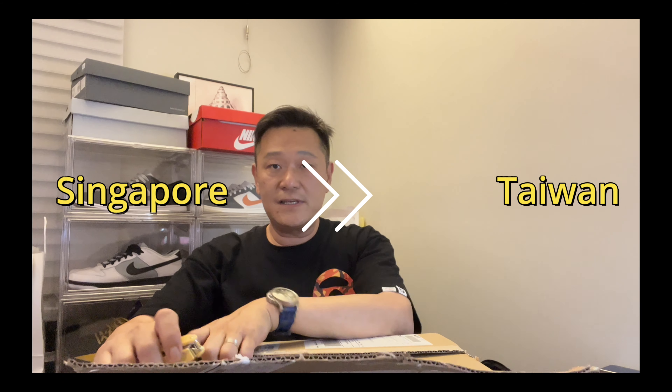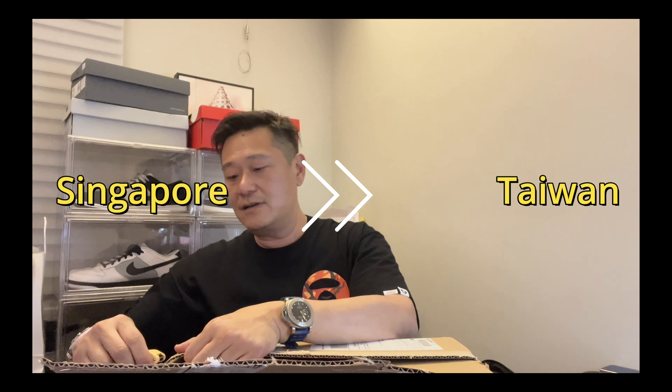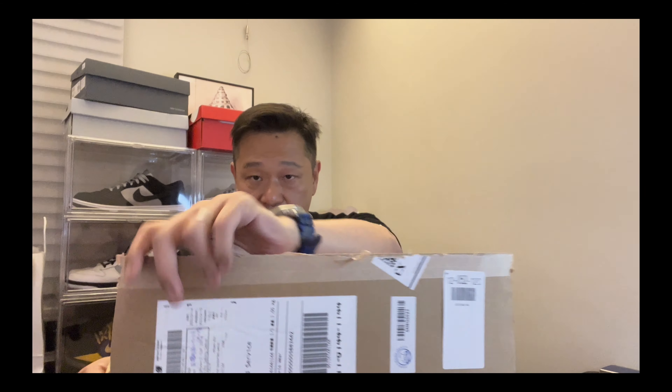I got this from Nike Taiwan and I was able to cop my size, which doesn't happen too often. It's shipped from Singapore — maybe their distribution center is there. It takes about eight or nine days to get here after customs clearance.